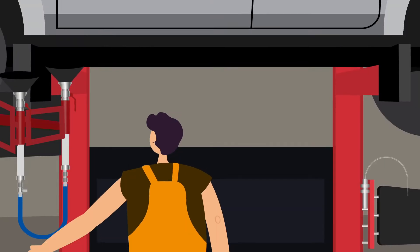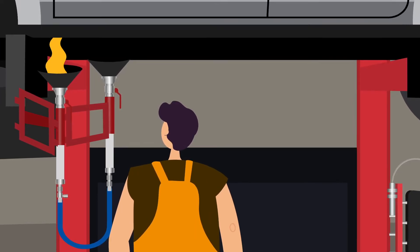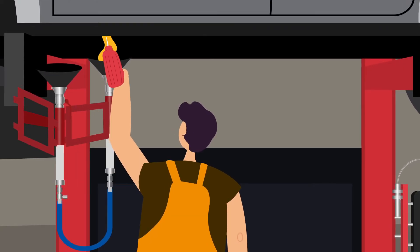Drain oil by simply moving the funnels into position and removing the sump plugs. Sometimes transmission pans need to have holes punched in them to recover the oil if there is no plug.